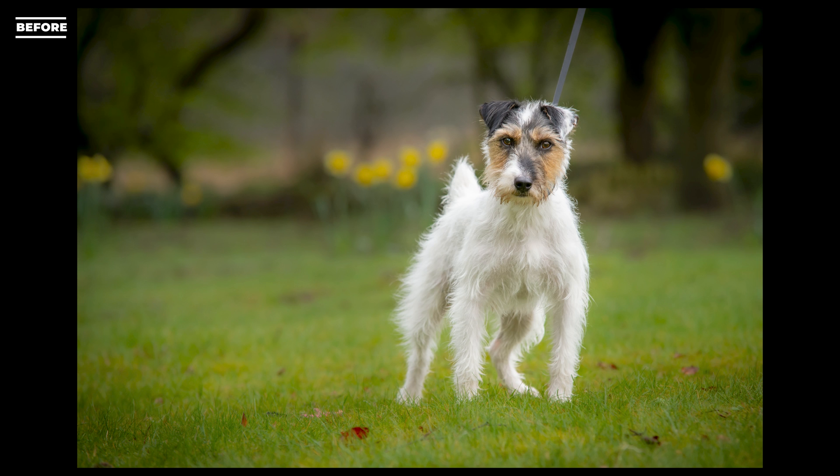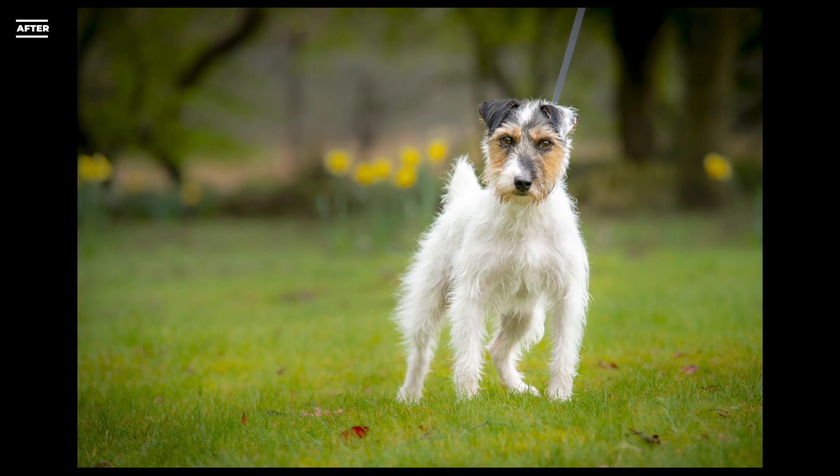If you like what you've seen please subscribe — click my face which will come up here, or click the little watermark in the corner. Watch my other dog photography editing 101 videos, and please like this video, leave a comment and subscribe. Join me for this fun. I'll see you again soon — have a good week!